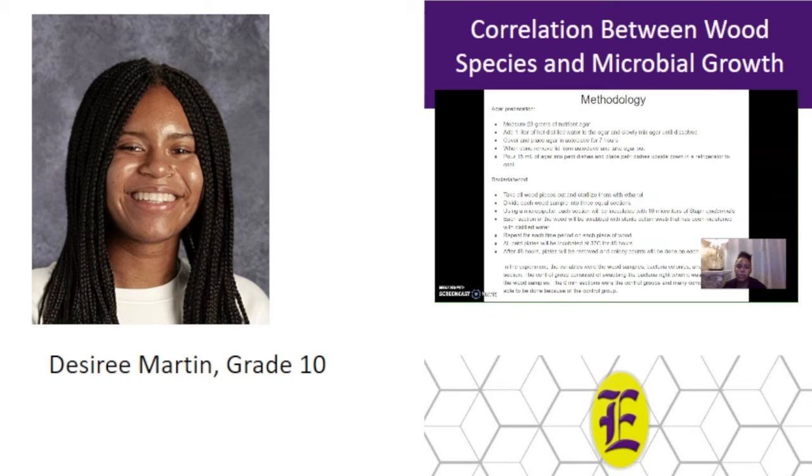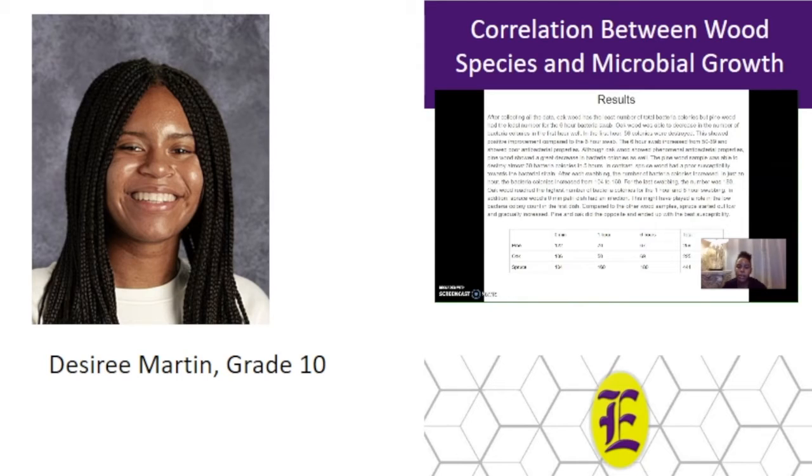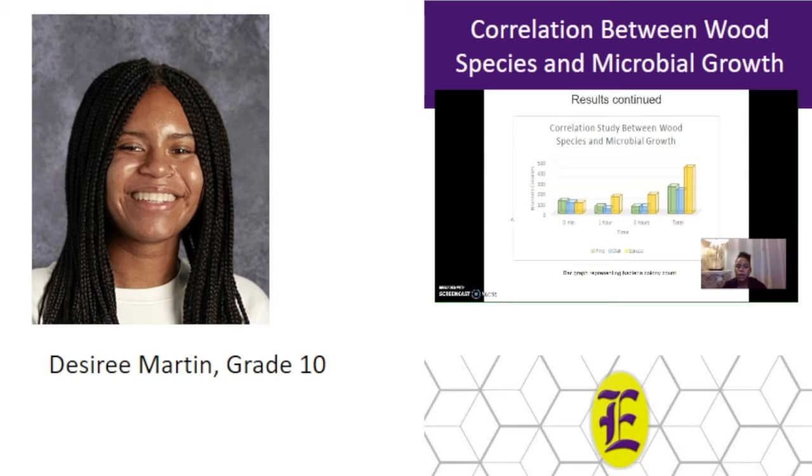To start, 23 grams of nutrient agar was measured out and placed into one liter of hot distilled water. The agar was then mixed and placed into an autoclave for seven hours. After the seven hours, the agar mixture was poured into 50 different petri dishes, which were then refrigerated and cooled overnight. The wood setup was made for the bacteria — each wood was sectioned into three different sections: a zero-minute section, a one-hour section, and a six-hour section. Approximately 10 milliliters of Staph epidermidis was distributed to each section, then the bacteria was swabbed at its given time. The results came back and oak wood had the least number of total bacteria colony counts, pine had the second least, and spruce had the most with 444.